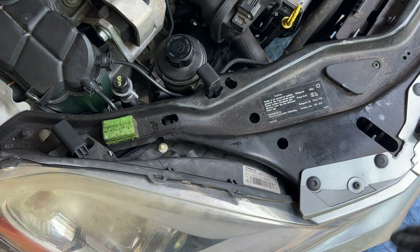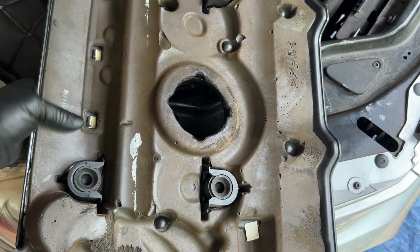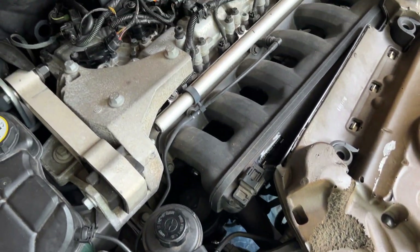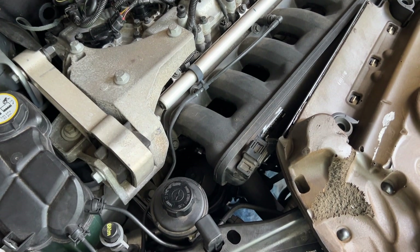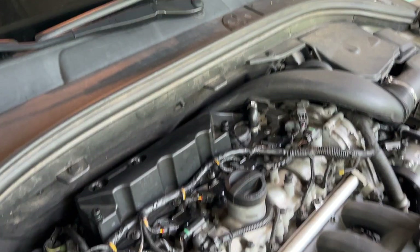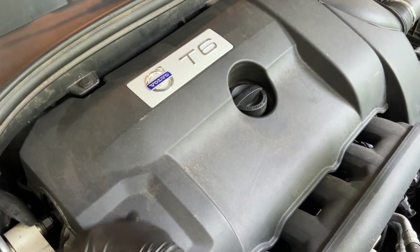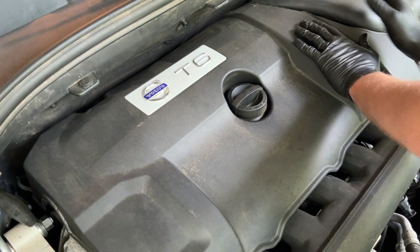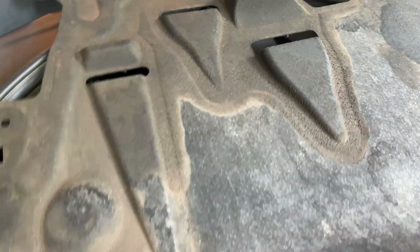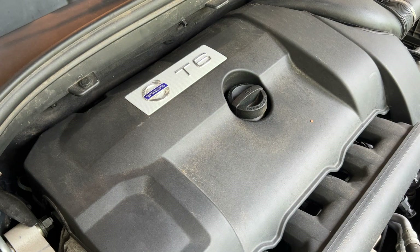Now we want to put our cover back on — basically you've got these little grommets that line up with these little screw plug-looking things. We'll put our skid plate back on under the car — remember six screws, and watch out for those plastic grommets, so be gentle putting them in, just lightly snug, and that's it.